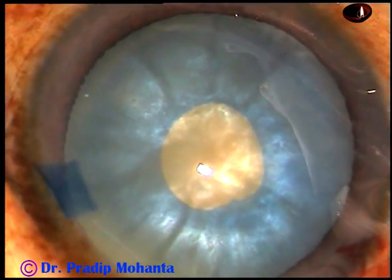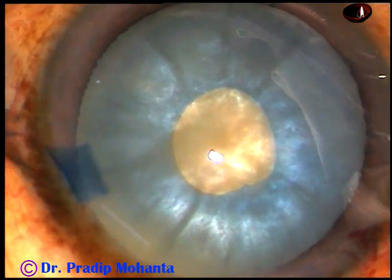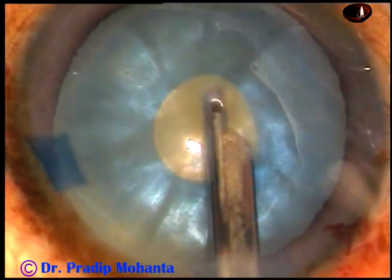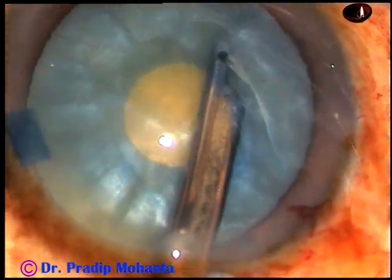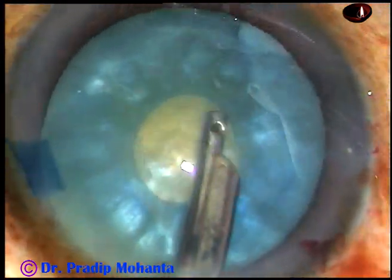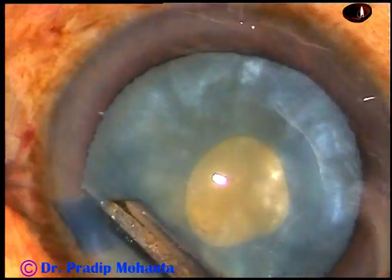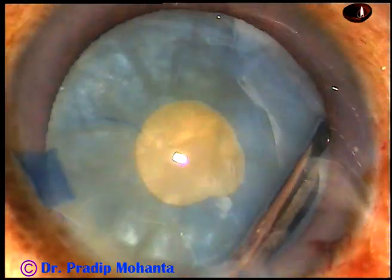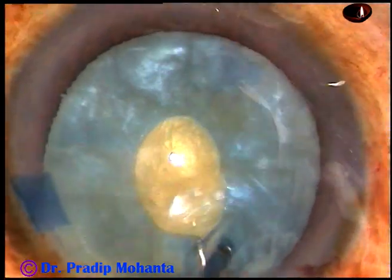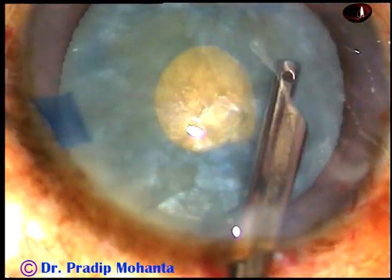This opening is used to aspirate some cortical lens matter to reduce the intralenticular pressure. If you remove some cortical lens matter through this mini-rhexis, the intralenticular pressure gets reduced drastically.